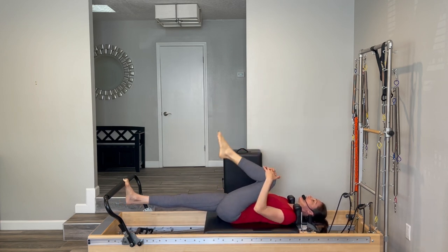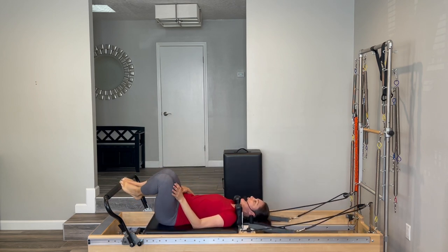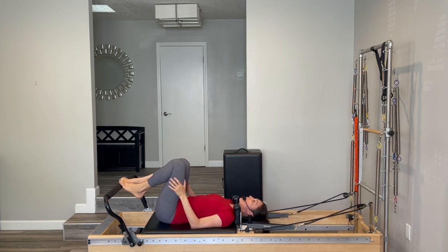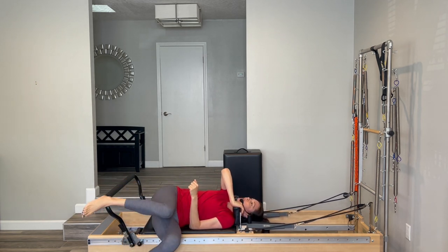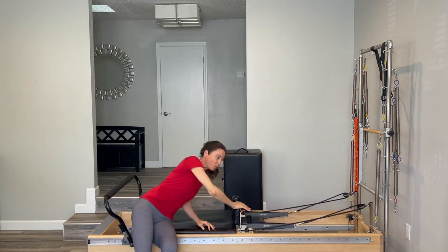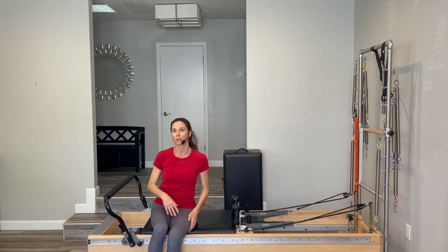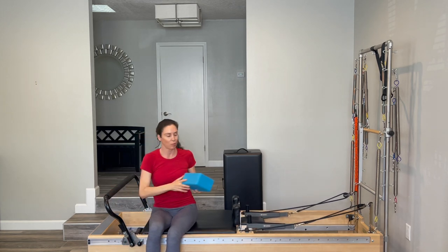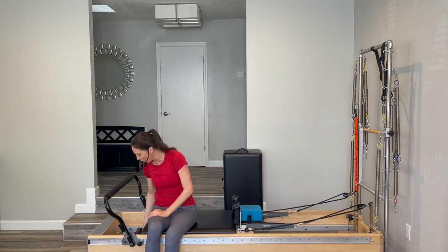Pull that knee into the chest and bring yourself all the way home. Roll to your side — it's very important, especially if your back's really bothering you, that transitions are safe. Your top hand goes to the shoulder block and you use that arm to push yourself up, using the strength of your arms instead of tweaking your back. Now you should have your yoga block handy. Put that yoga block onto the headrest and change your weight to one medium spring — for me that's a blue spring.